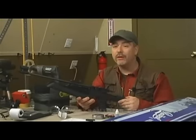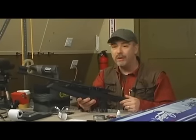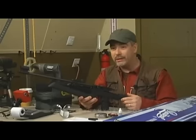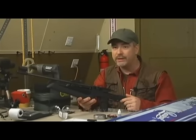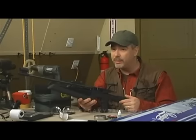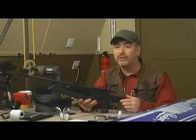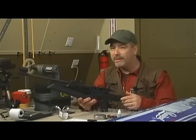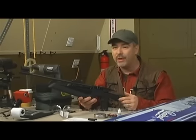Hey there folks, welcome back to another episode of Airgun Reporter. My name is Paul Capello and for today's show we're going to check out the Baikal MP61. This is a funky little spring piston powered rifle that comes from the makers of the IZH-46M and the Baikal Droz BB repeater. This rifle has become somewhat of a cult classic. We'll check out some features, do basic testing, crony testing, some target testing, and then wrap up the show.